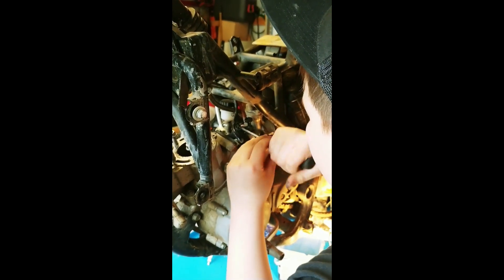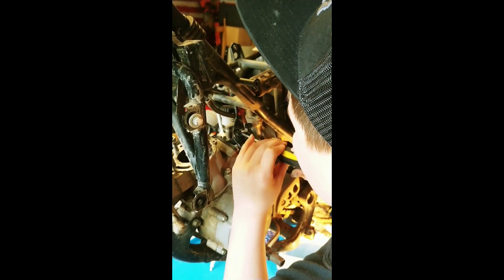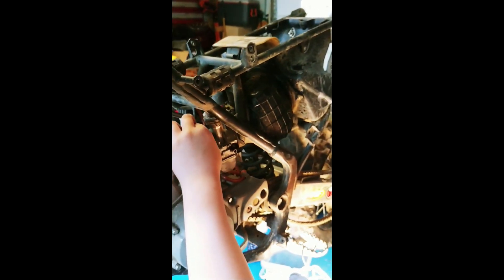Next, we're going to have to separate the carburetor from the reed valve and that will take a Phillips head screwdriver. Next, you're going to want to get your flat head screwdriver and try to break the seal.